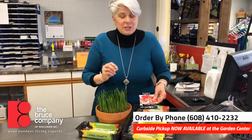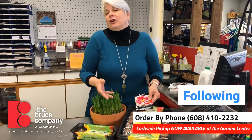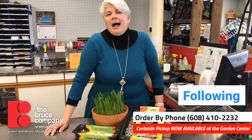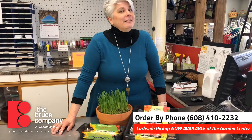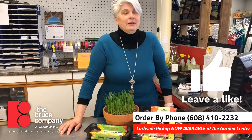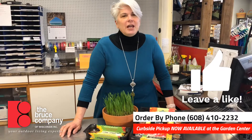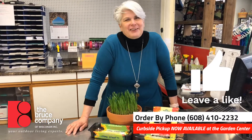We will help you choose plants that are fast growing and won't make your kids frustrated because they take forever — easy to grow flowers and veg. I have a feeling that when kids grow their own vegetables, you might get them to eat some things they would ordinarily turn up their noses at. So bring the family in and we will help get your kids started on some fun science projects. Happy spring from all of us here at the Bruce Company!